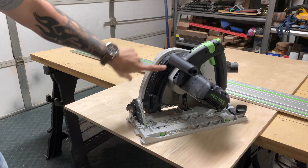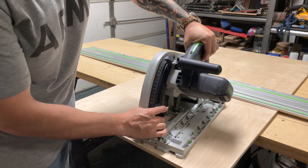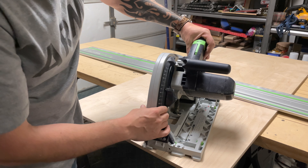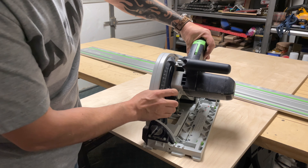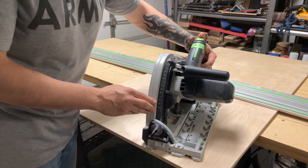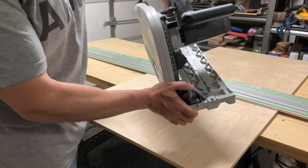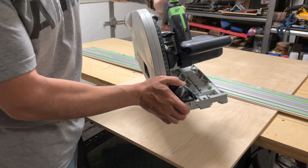This is the depth stop. You can set your depth to whatever thickness you're cutting. If I'm cutting a half-inch or one-and-a-half-inch thick piece, I can go to the next notch down or two notches down. When you plunge it, boom — it stops and you get that same depth of cut every single time.